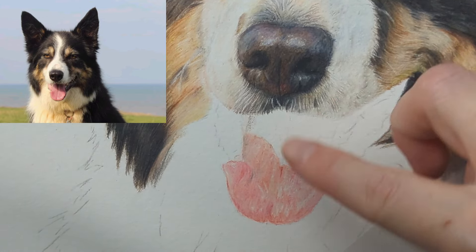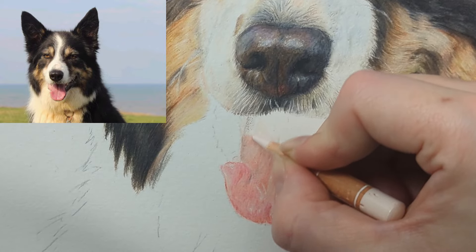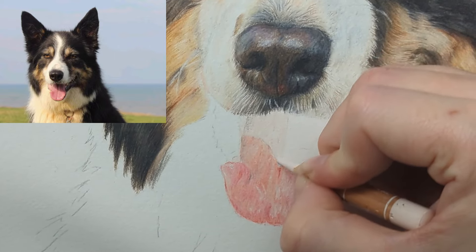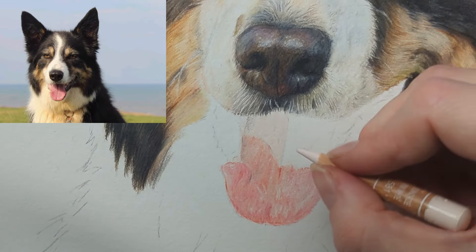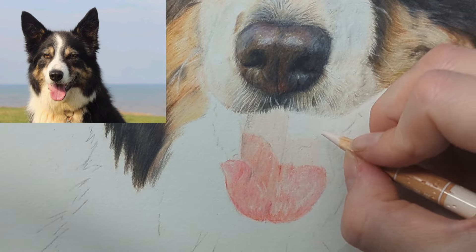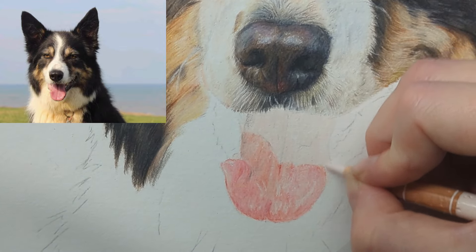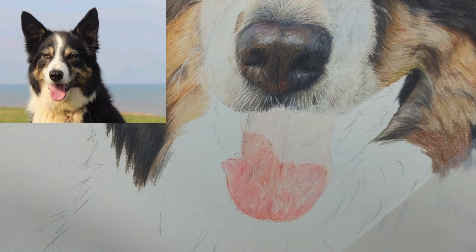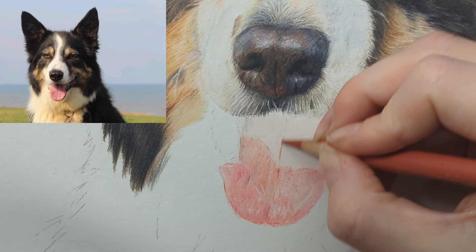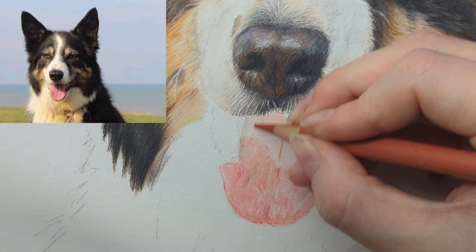Now we want to start building up this shadowed tone area. I'm still going to start with the pink white as a base layer, because it's going to blend easily into the area we've already got and give us that waxy layer — especially when we want to bring some of the muzzle hair over the top to make it look like the muzzle is giving shadow to this part of the tongue. For this top part I'm going to start with the venetian red, which is going to be darker than those red and pink tones we've used before, just lightly bringing it across here.